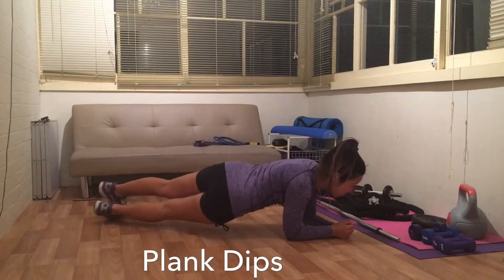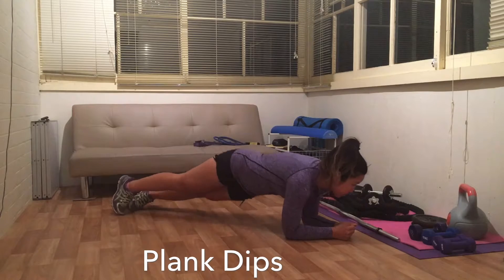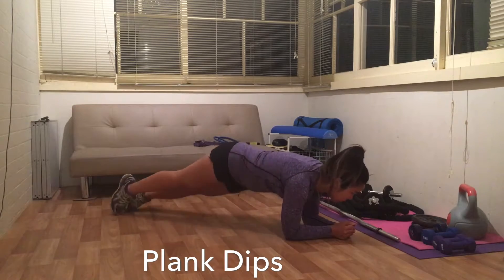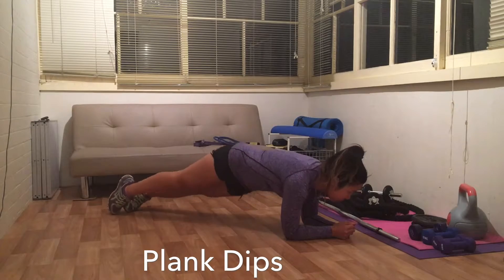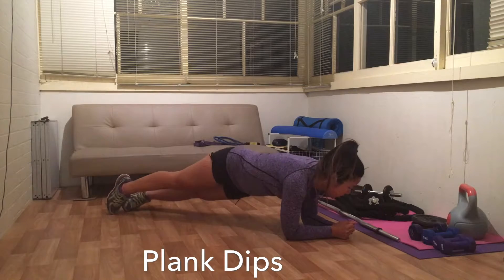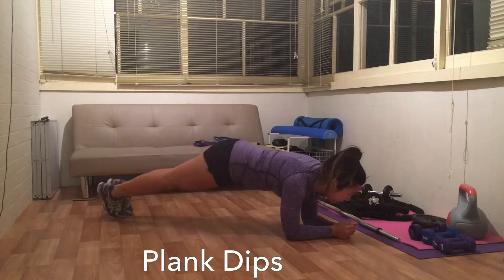I only recently discovered this core exercise and it is a real core burner. I have feet together and shoulders in line with my elbows with hands together as well. I dip my hips side to side and focus on keeping my upper body as still as possible. The rotation allows you to feel the burn in your obliques and your upper ab muscles as well.